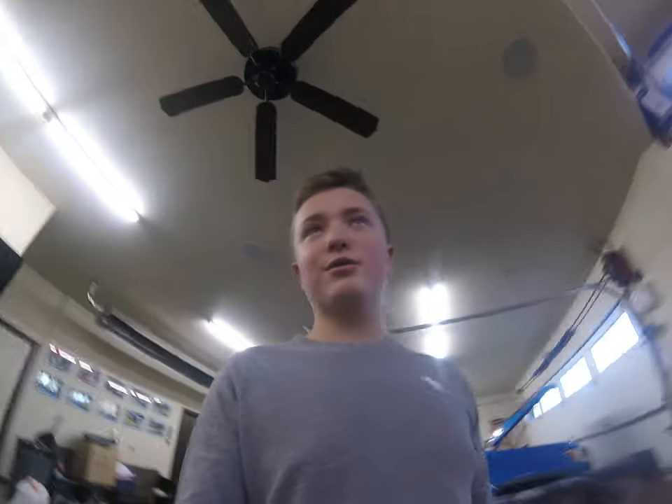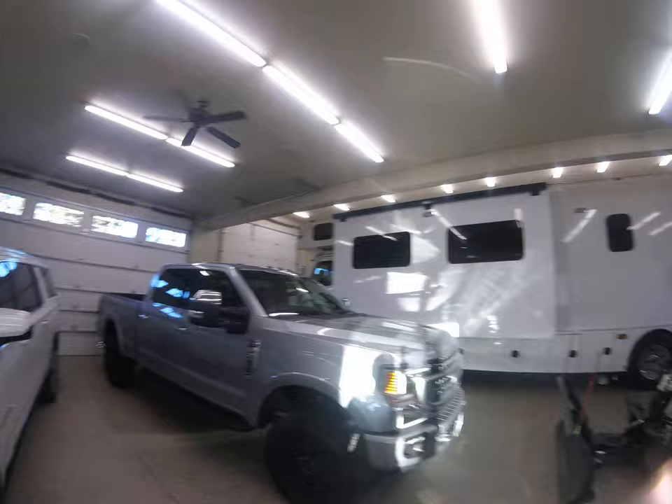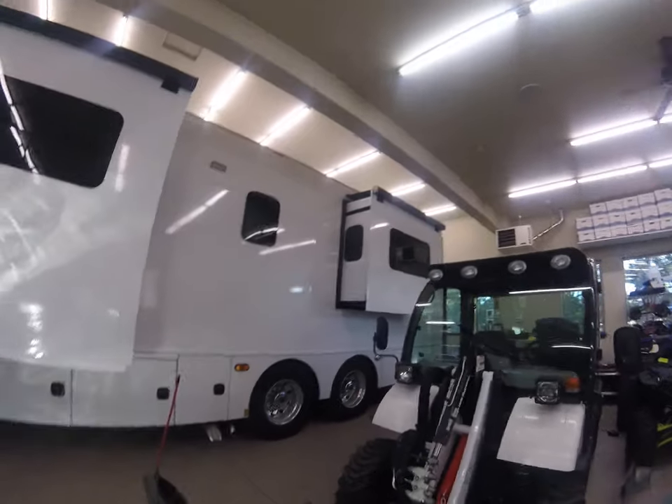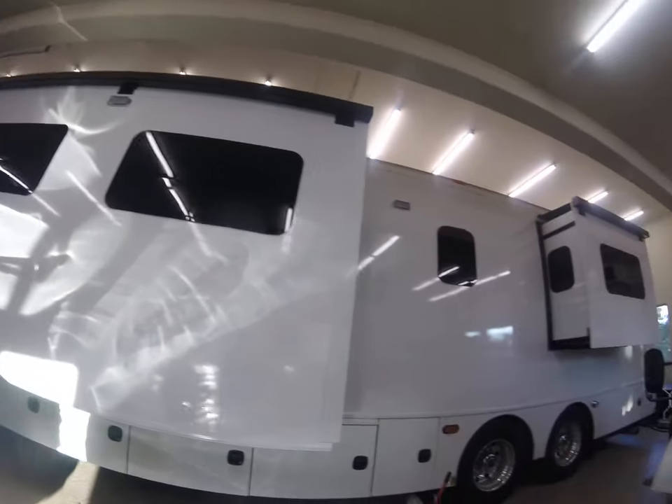I'm going to be doing another video on our brand new Renegade Classic 2023 bunk bed model. It's 45 CBF. We got it in the garage, and in this review I'm going to be doing the open side. This is how it looks — I'll show you the other side too.